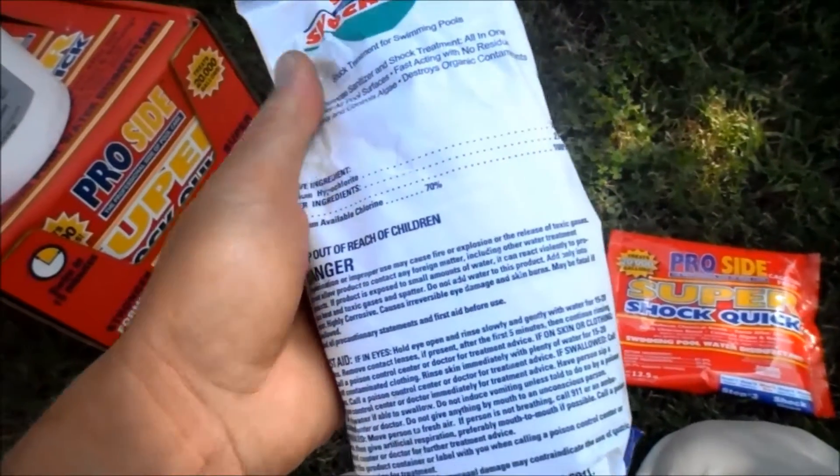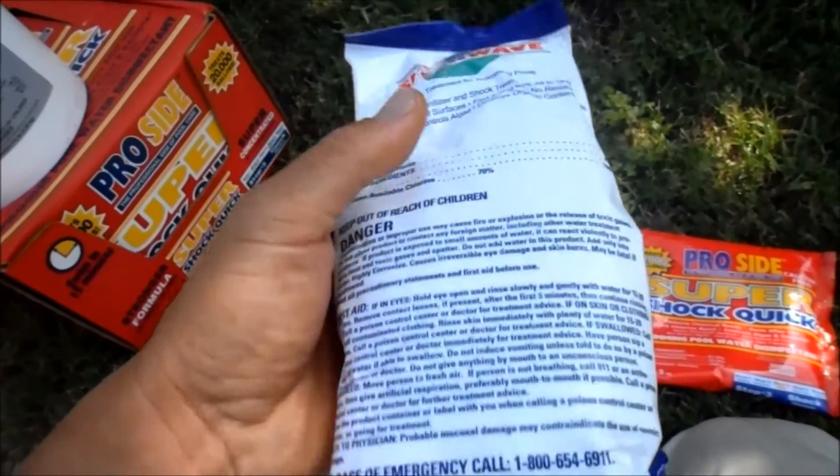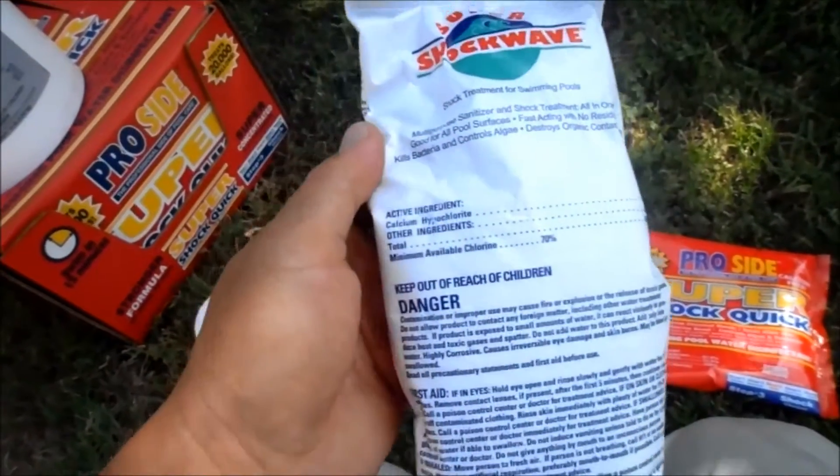The drawback with the CalHypo is that you can't really use it in a salt pool because it raises the calcium level really high. And in standard pools, it also raises your calcium hardness level up.